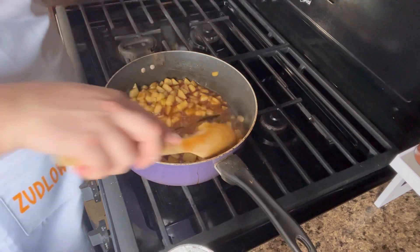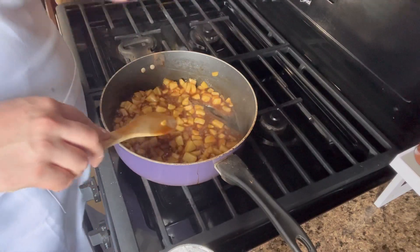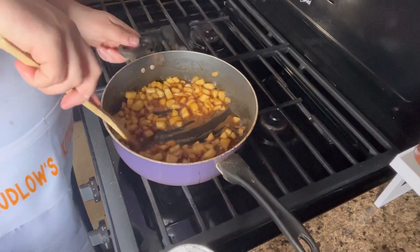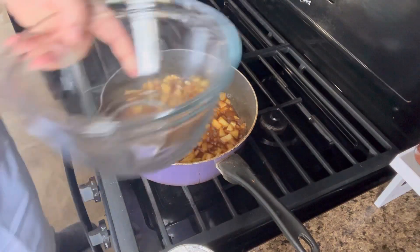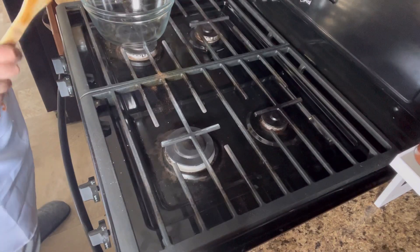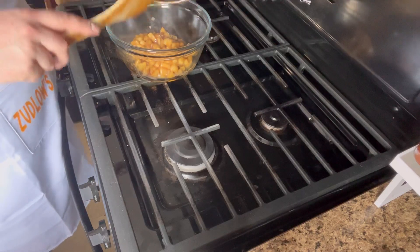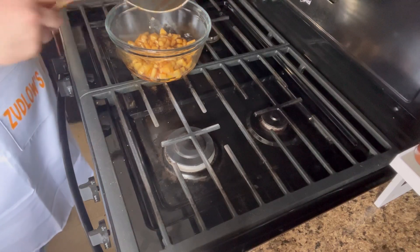At this point you can actually make this into applesauce — the apples are soft, so you just take a blender, immersion blender, or food processor and blend it up. But as you can see it's thickening nicely. So we're going to take this off the heat and dump it into this bowl. I'm going to let this cool just slightly before we start adding the filling into the egg rolls.